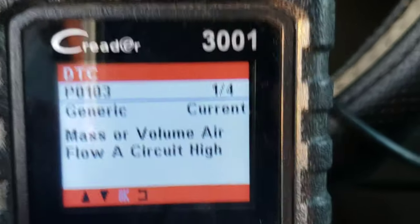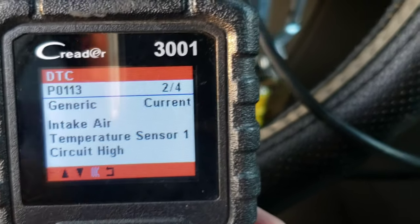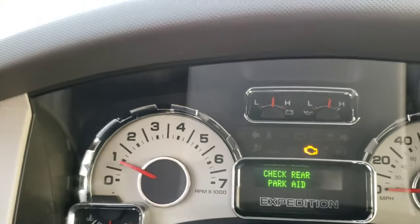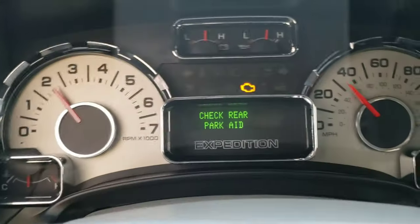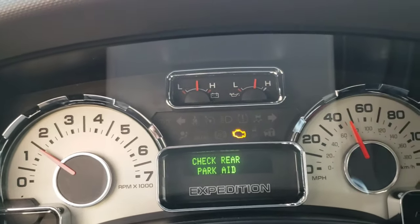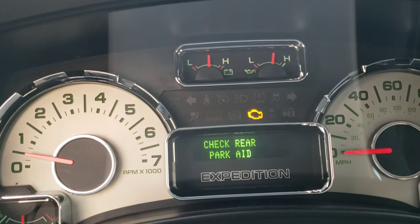Mass airflow — okay, yes, I knew that. There are two codes. All right, so there's nothing to worry about — it'll go away. We are at a stoplight now; let's see if we can feel any difference on the vehicle. I can tell it feels a lot smoother now.